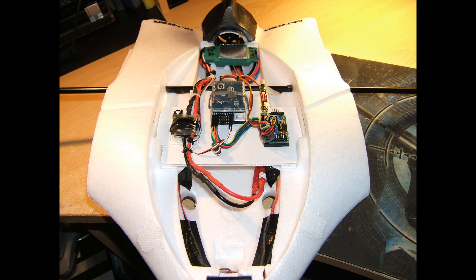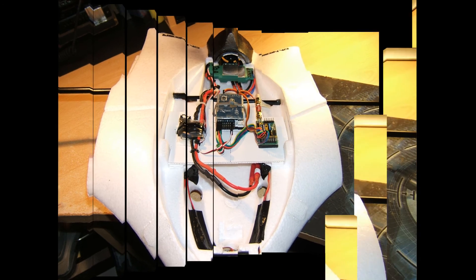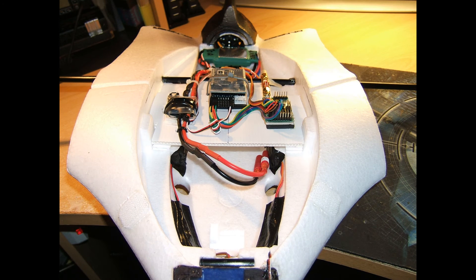The 50A ESC was placed right at the rear for two reasons. Firstly, to get some weight to the rear of the airframe. And secondly, to allow a flow of cool air over both its surfaces and then out the back of the model.